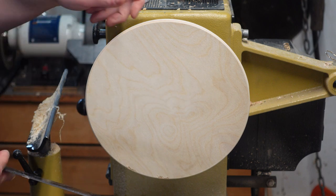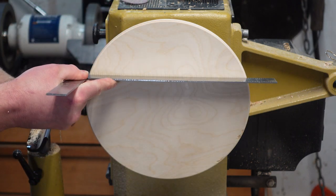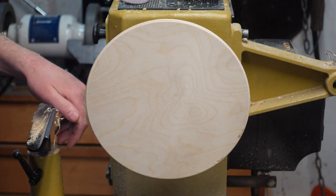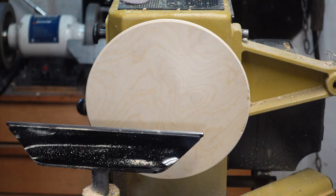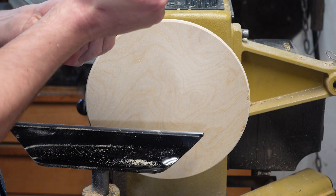One thing you'll have to check before taking her off is how flat it is. This is a nice piece of plywood and it's pretty flat, but if you're using something cheaper, just want to check for flatness — it just makes it easier. I'll hit it with a couple circles; it'll make lining up the spikes easier.